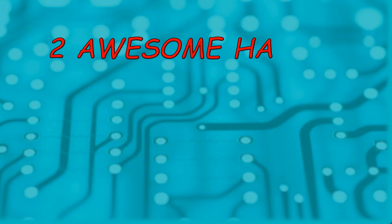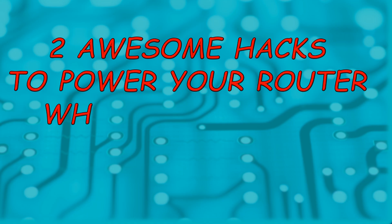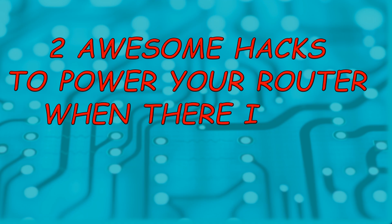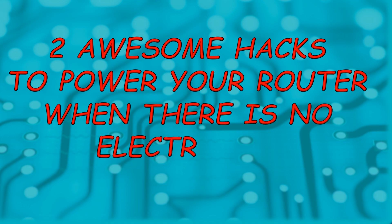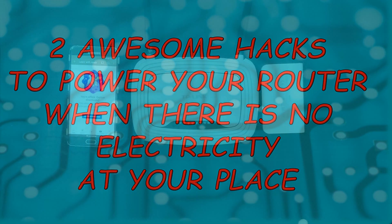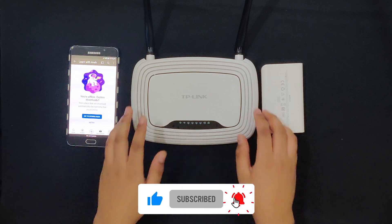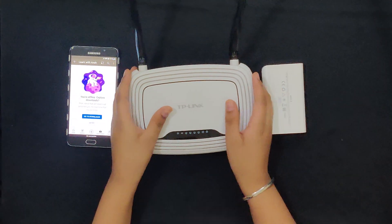Welcome back to my channel. In this video, I'm going to be showing you how you can power up your Wi-Fi router when there is no electricity at your place. So without any further ado, let's get started. Now I'm going to be showing you the demonstration for hack number one.